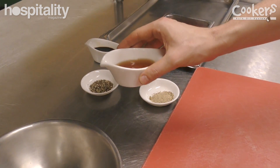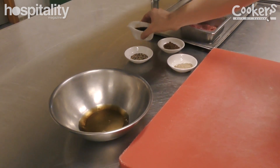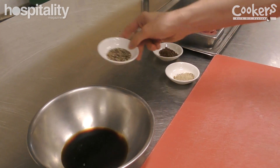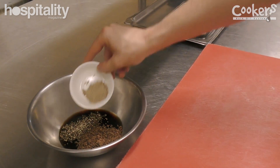What we're going to do here is mix Shaoxing, which is Chinese cooking wine, with soy sauce, black peppercorns, juniper berries, and wattle seed.